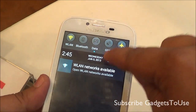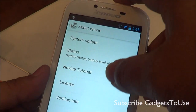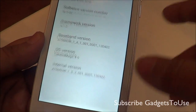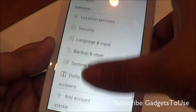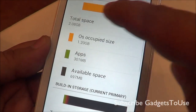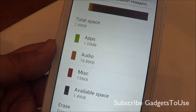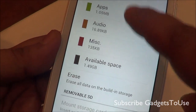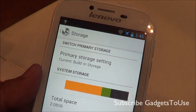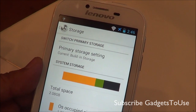Let me go to the settings to show you the overall specifications. The device is running Android 4.1.2 out of the box. When it comes to storage, there is 4 GB internal storage, out of which 2.08 GB is occupied by the operating system, pre-installed apps, and data. That leaves 1.49 GB available on the device for storing pictures, videos, and installing apps.